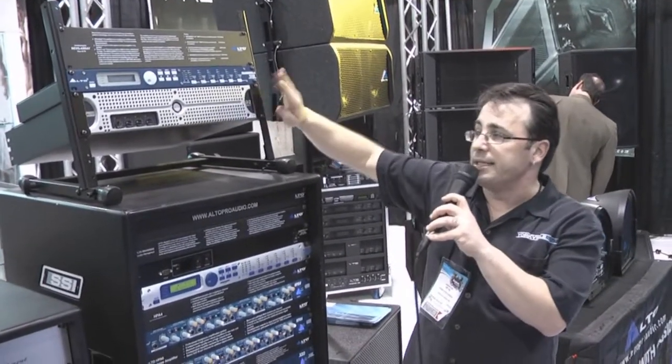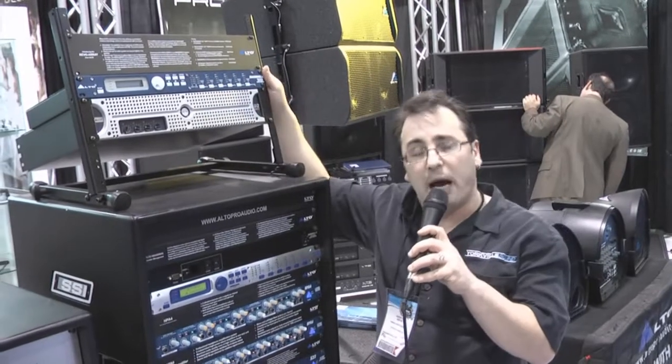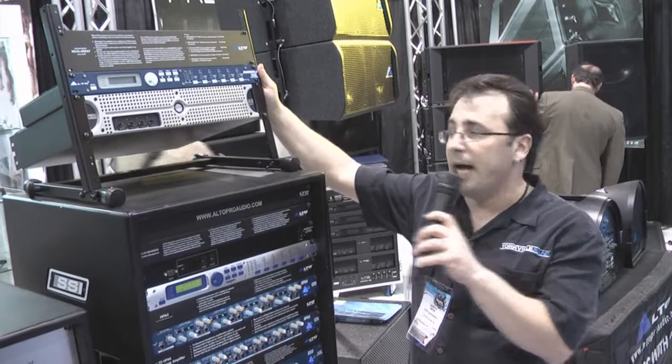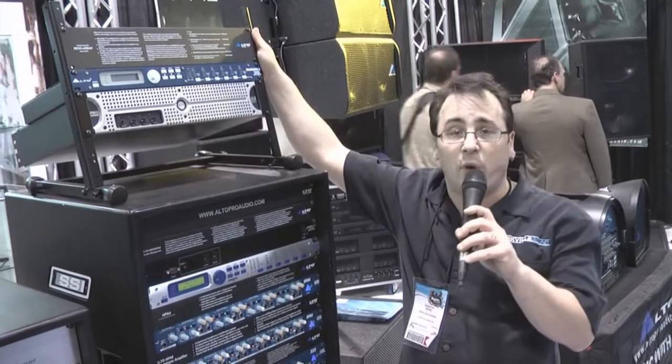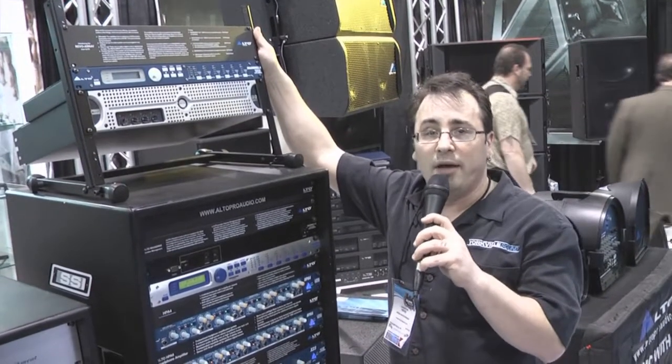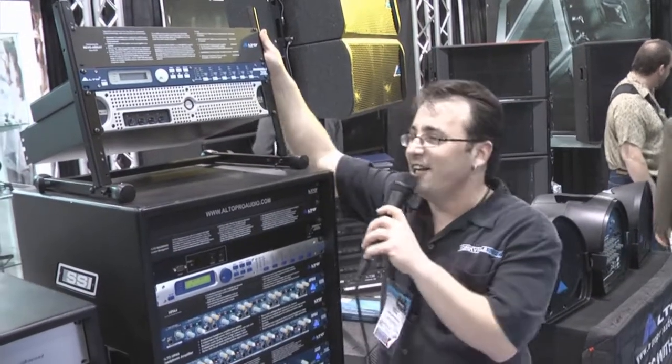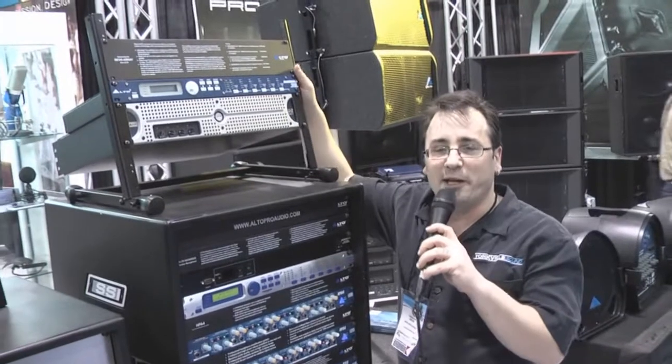The D-4, which is not shown here, is the one that you want to use to power the Revo line array, and that retails for $799. And the Maxidrive 3-4 retails for $679. And you can get those today at Direct Pro Audio.